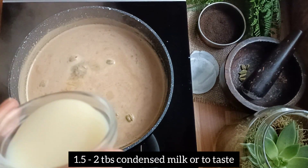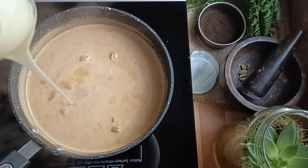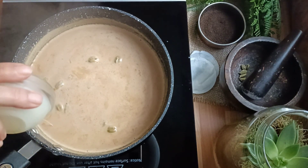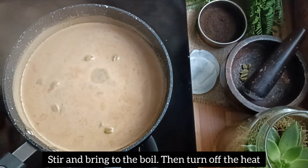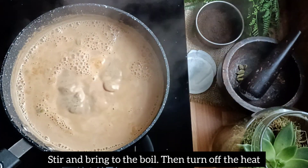Add one and a half to two tablespoons of condensed milk, or to your taste. Keep stirring and bring to the boil. Now you can turn off the heat.